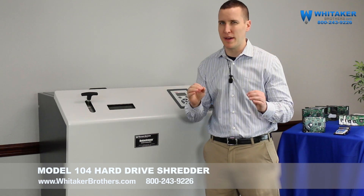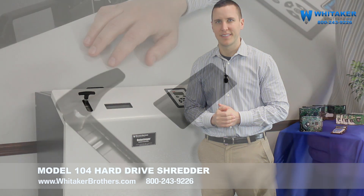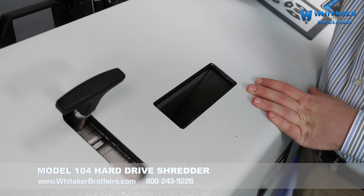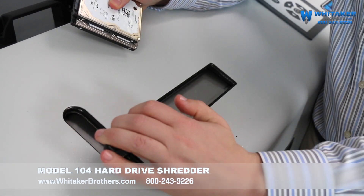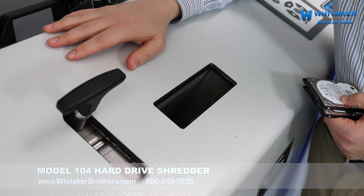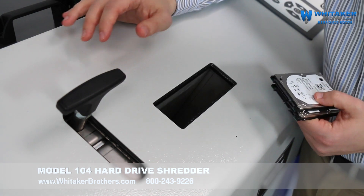Coming in closer, let's take a better look at the chamber and show you what we can do with these hard drives. Let's destroy some hard drives — I'm going to start small and get bigger. The first thing I'm going to put in is a solid-state hard drive. Put it in, pull down the handle. We're going to hear some crunching in just a moment. There we go — it sounds like it's done. And according to the machine, we're ready to feed some more.